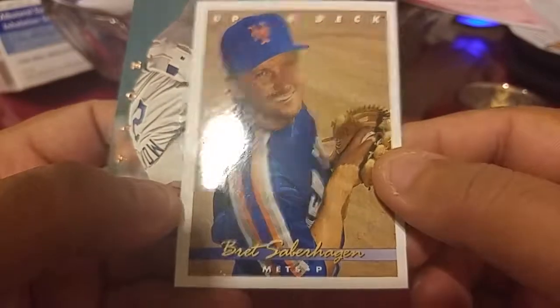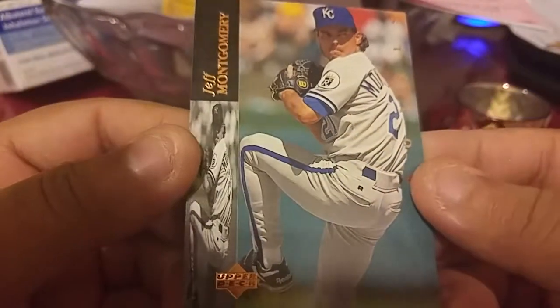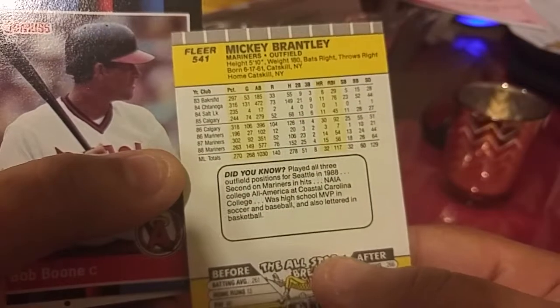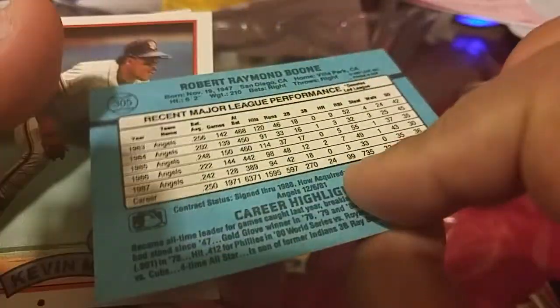That's a cool shot though — it's kind of like Jeff Montgomery. Next pile here. Mickey Bradley — kind of reminds me of, isn't that his dad? Let's see what else we got here — Bobby Boone, nice.